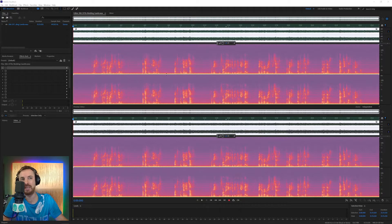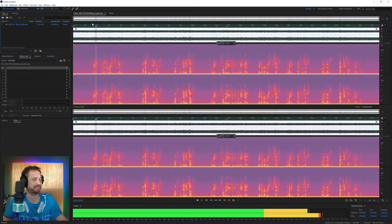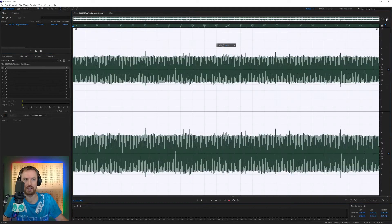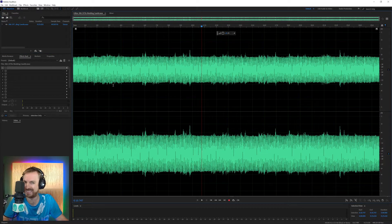This is a recording from a few decades ago, and as you'll hear, hum and hiss are really apparent here. I can just hear something, but only because I'm looking at the spectral frequency display. If I switch this off and go to waveform, it just looks like a block of noise.